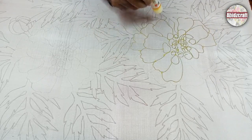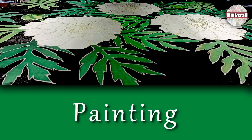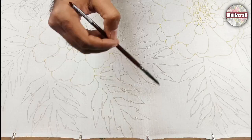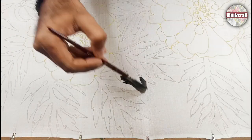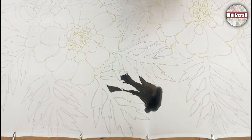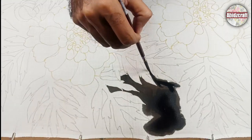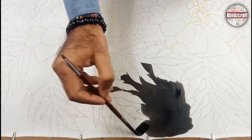Let the fabric dry after the gutta outline. Background color is very important in silk painting — selection of the right color enhances the beauty of the painting. I am applying black color in the background. I didn't use water in the background because my design is very congested, that's why I did not apply water on the fabric.